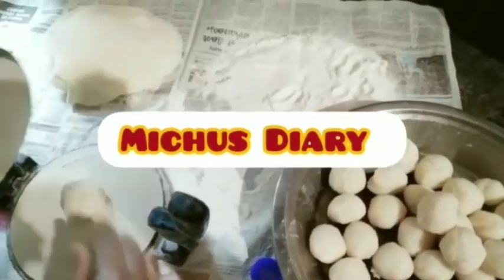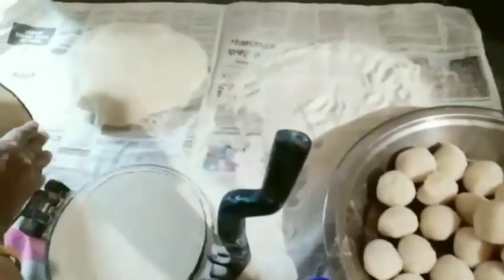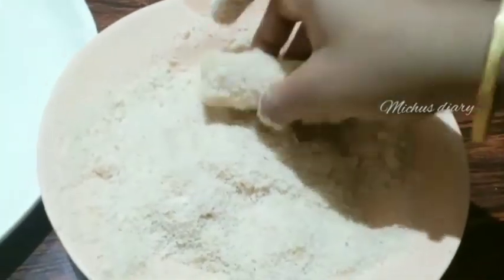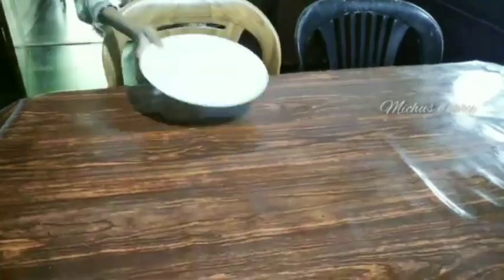Asalaamu alaikum. Welcome to our channel. This video is about a recipe. If you like this channel, please like this video, and please comment.